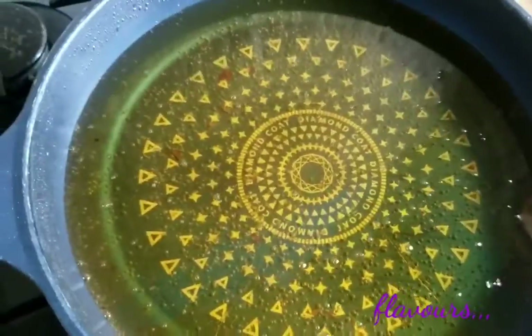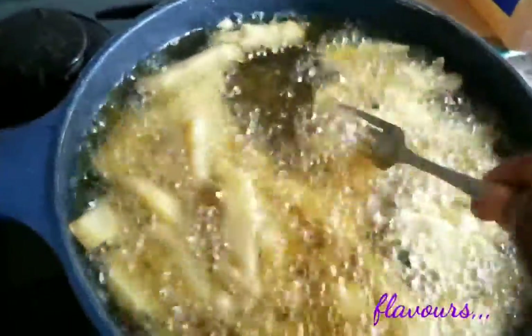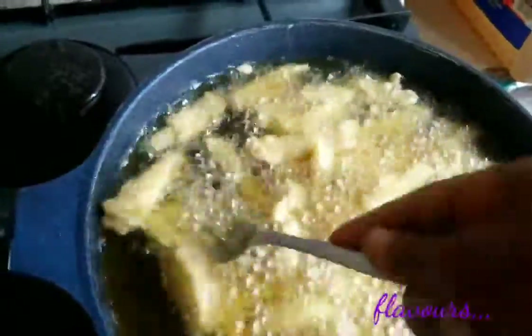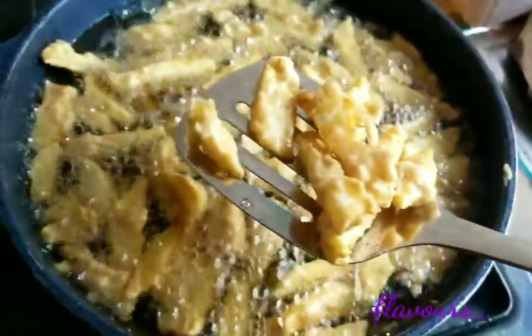Then you can go ahead to fry it with some hot oil. Use a fork to separate the chips from each other and allow it to fry until golden brown, then take it out of the pan and place in a plate.